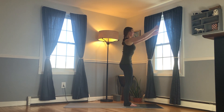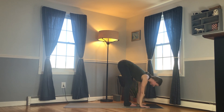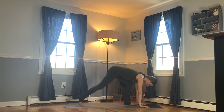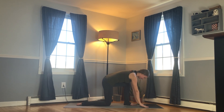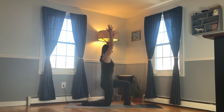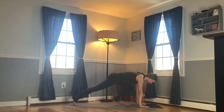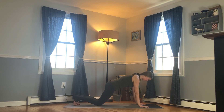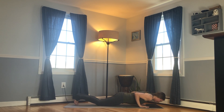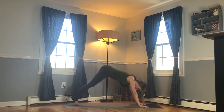Inhale, reach the arms forward and up. Exhale, hinge from the hips and fold forward. Step your right toes back, lower the knee and the top of the foot. Inhale, arms come forward and up. Bring the hands to the floor, step back into plank, lower the knees, lower slowly on an exhale. Pull back with the hands, inhale for cobra. Exhale, downward facing dog.